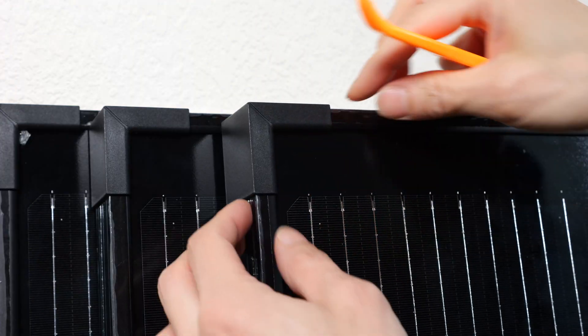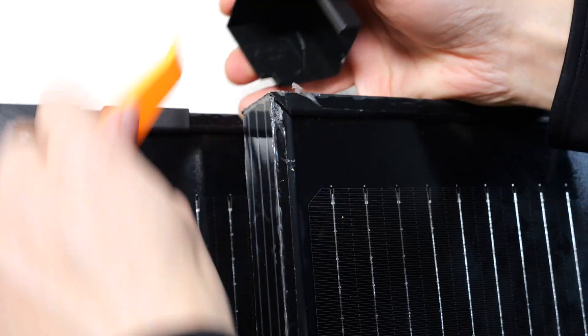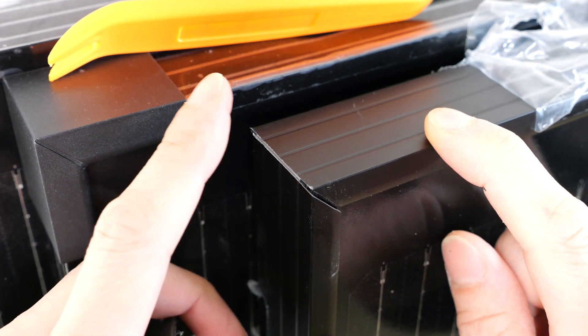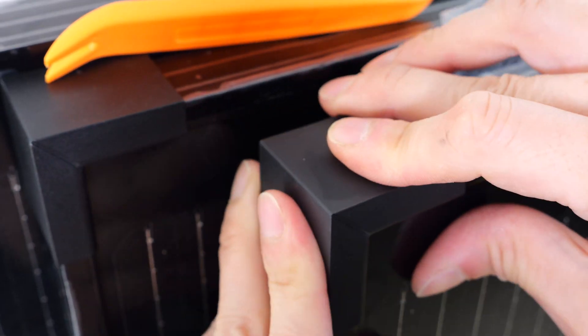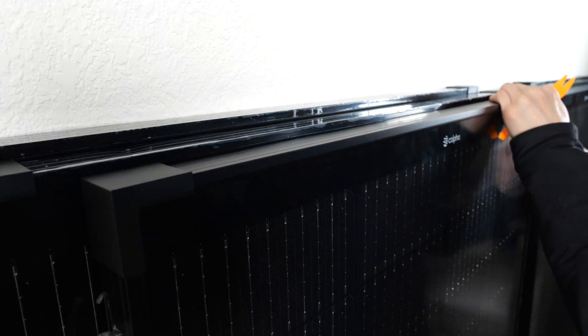When you get the panel, there's a little bit of plastic wrap you need to remove. Now we can remove this plastic sticky thing. The corners of these panels are actually a little sharp — they're made out of aluminum. You can put corner protectors on and this will protect you when you're working on them so you won't get cut. Then we can remove all the plastic coverings.